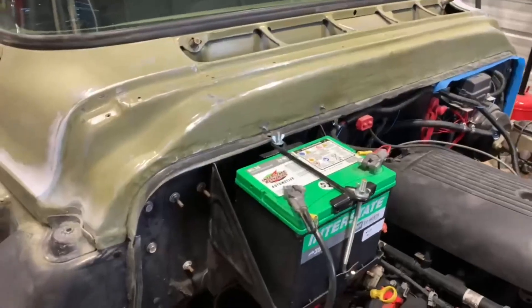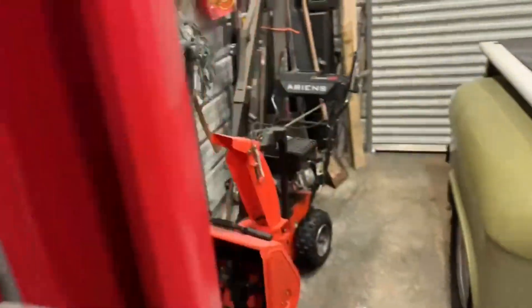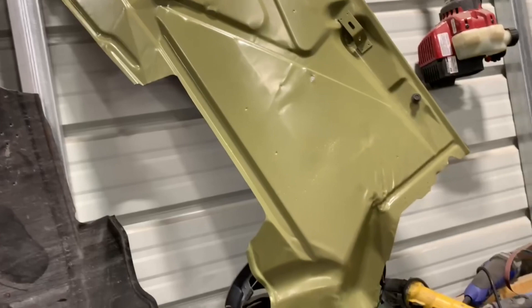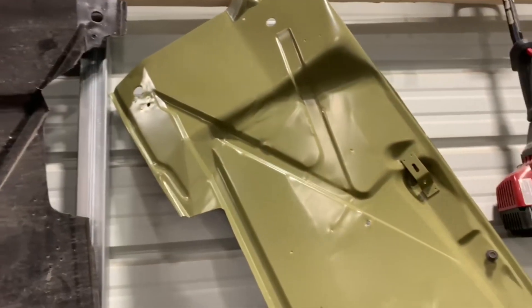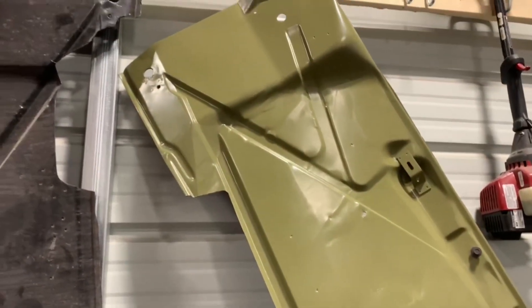Base means no gloss. If you look at this one up here — that's what base looks like, there's no gloss on it at all. For those of you who don't know, when somebody says they're going to base the paint, they're putting paint on it that has no gloss. You might see a little sheen from light reflection, but it's basically flat. And that's going to be ready for clear coat anytime.